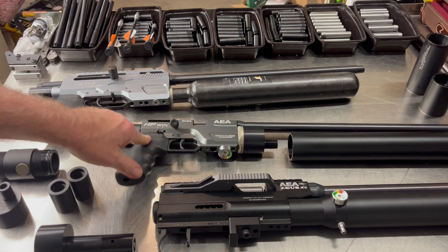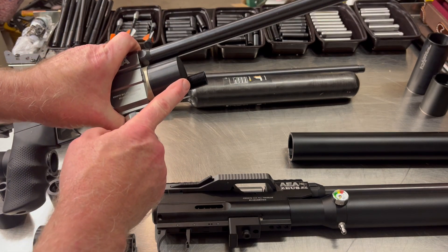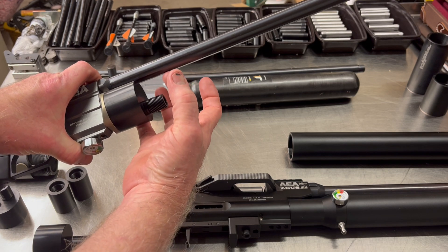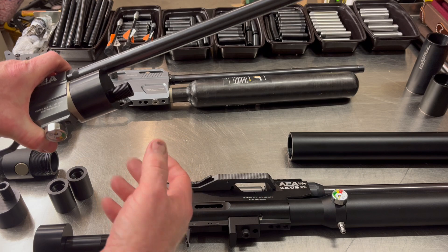Here's an M50 with one of the first parts we built along that line — it's an offset adapter where you're able to put a carbon fiber bottle on. By being offset, you can get a slightly wider carbon fiber bottle on there, and that was the first step of it.